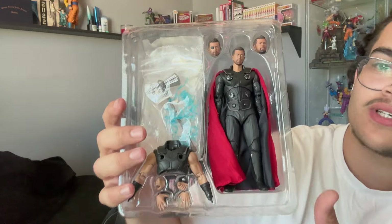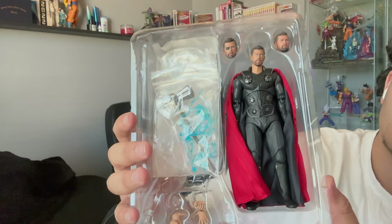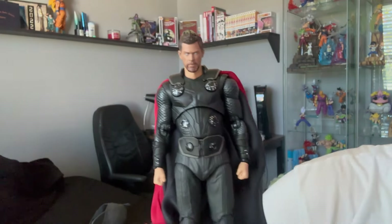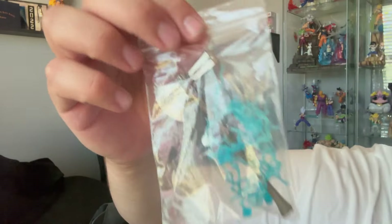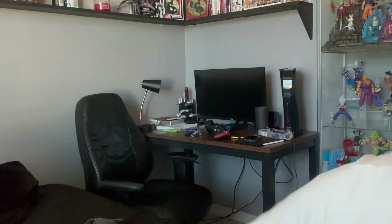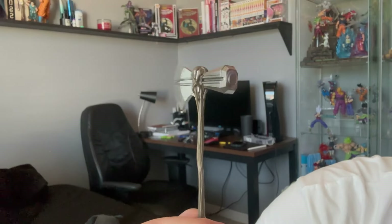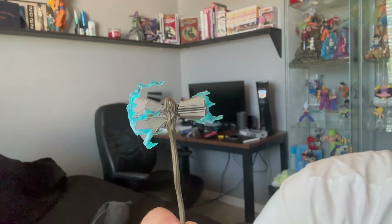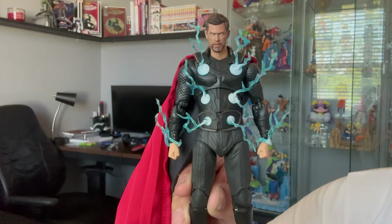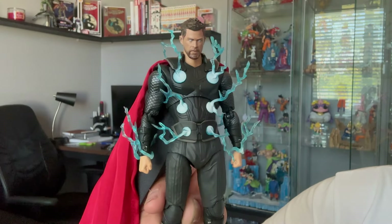Here he is straight out of the box. The likeness to Chris Hemsworth is actually really good — they gave him his light-effect eyes and he comes with a bunch of lightning effects in a little bag, along with Stormbreaker. Here's his regular face — really sick — and with the eye patch, super dope. Here is Stormbreaker straight out of the packaging, super detailed and screen accurate. And here is Stormbreaker with the lightning effects — I love how this came out. Putting up Thor with the lightning effects in the display case is going to come out so clean.